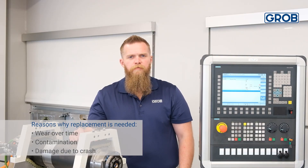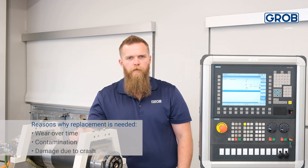If the spindle clamping set is malfunctioning or has an excessive amount of damage, then it must be replaced.